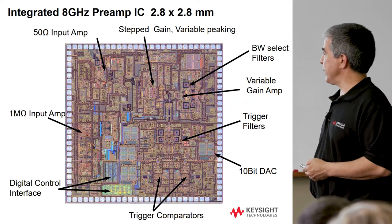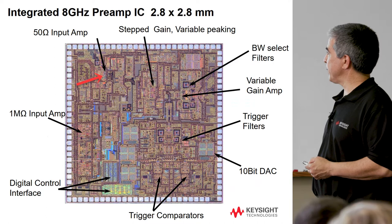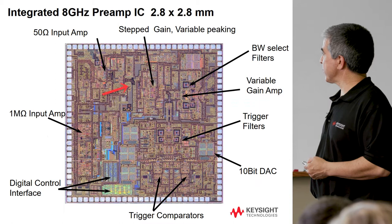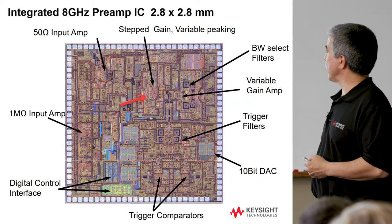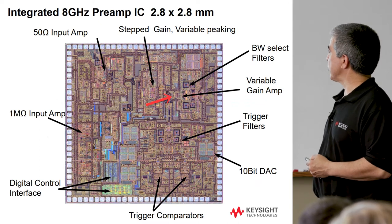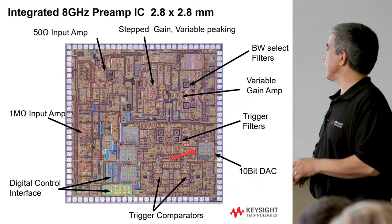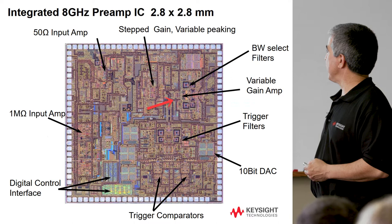There's a 1 megaohm input amp and a 50 ohm input amp. Those two have to combine and then go into a stepped gain amp to set the coarse gain settings. There's also a variable gain amp controlled by a 10-bit DAC, giving us all that gain range and gain resolution.